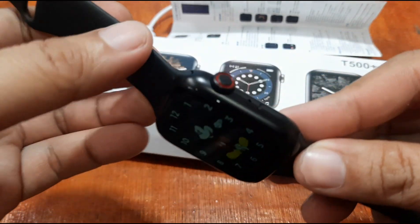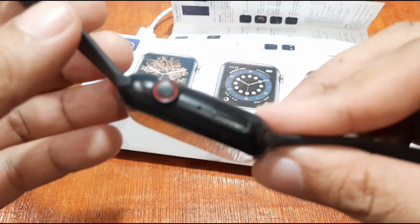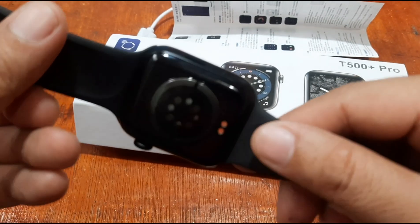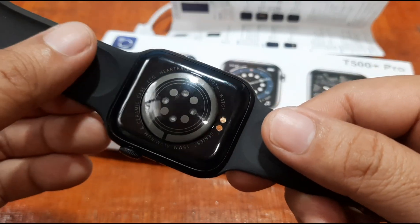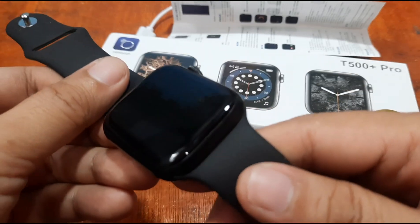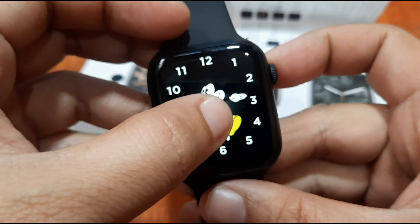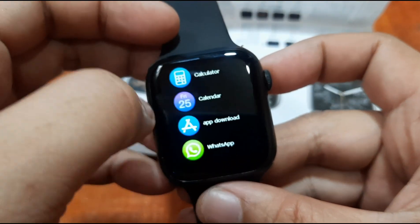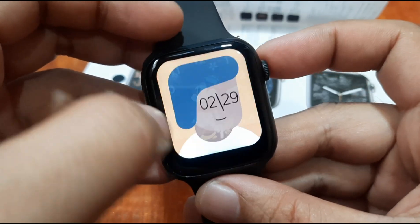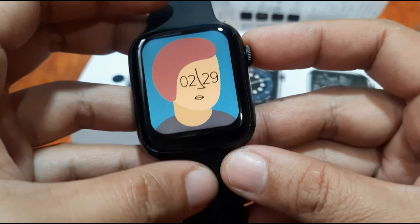Let's take a look at the smartwatch. We have a zinc alloy body, a flat-finish ceramic back, a 2.5D screen display, and a slim bezel. As you can see, it's a very slim bezel except on the bottom part.